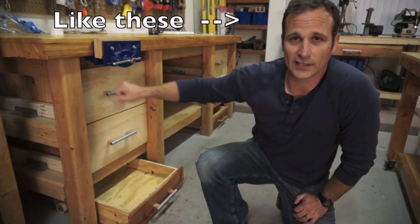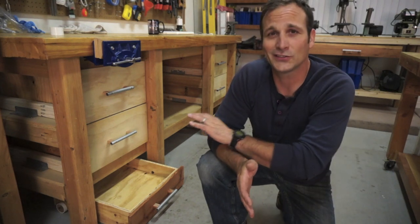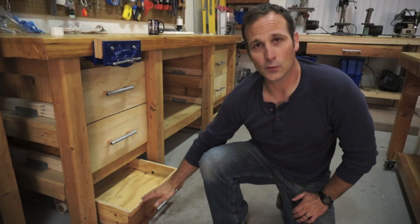I just had little blue IKEA totes that I slid in there and they worked great. But I got this plywood, made some boxes, and my brother-in-law Kevin had given me some drawer glides years ago. I've always wanted to use them for something, used a couple here and there, but I finally had a good project to use them for. So anyway, that's what I'm doing today.